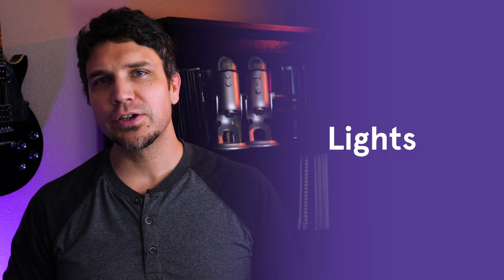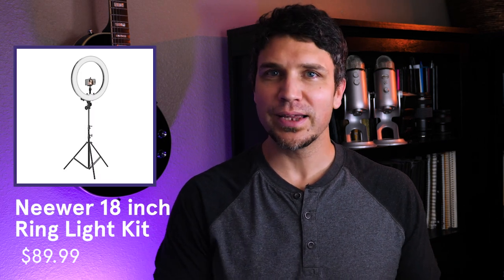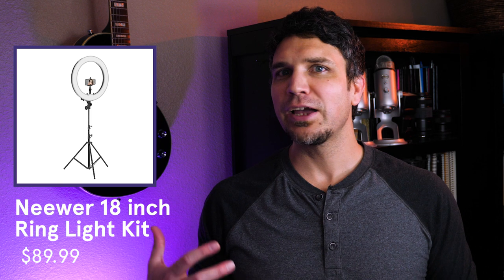Lights: while you can achieve a good lighting look without adding extra lights, I recommend having at least a basic lighting solution so you can easily set up wherever you need to. The newer 18-inch ring lighting kit comes with an 18-inch diameter ring light with dimmable LED lights, a light stand with mounting adapters that allow you to attach your smartphone or webcam, and two color filters for changing the temperature of the light. My favorite thing about this kit is that it can essentially work like a tripod for your camera, so you've got your lighting and camera all on one stand. You can spend a little more and get a three-point lighting kit, which works well if you have a dedicated studio space, but for portability and ease of use I'd definitely go with the ring light.